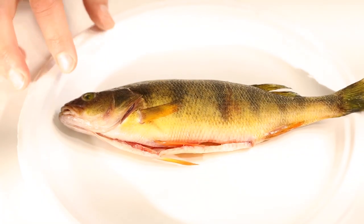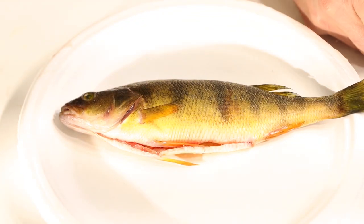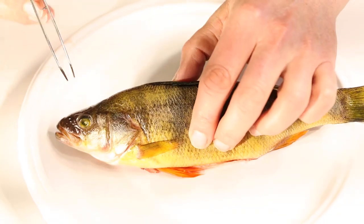It's a hard bone called the skull, and we've got to get through the skull and find the fish's brain. So to find the brain in our perch, we want to figure out where that brain would be to begin with.